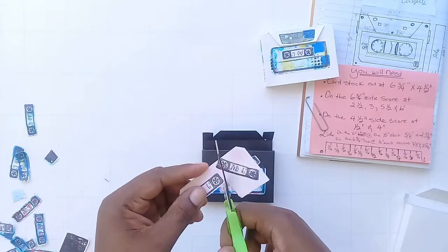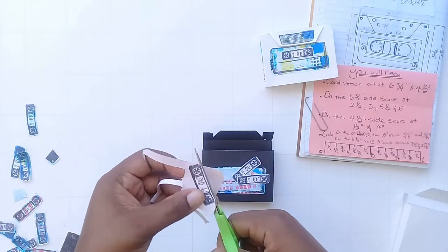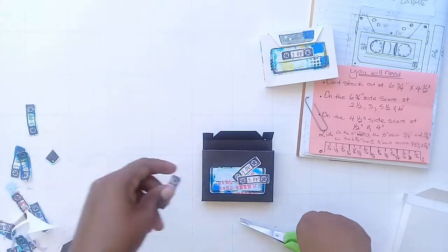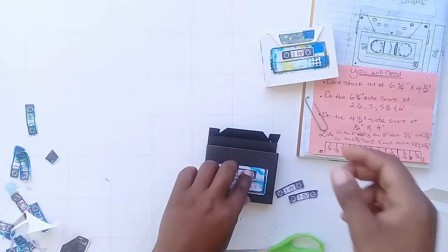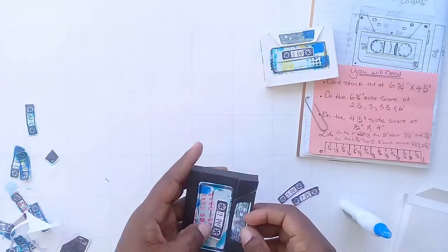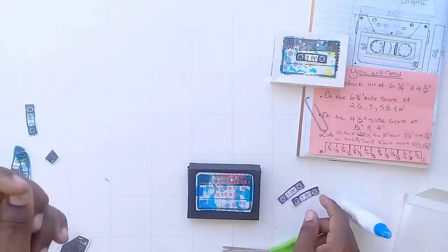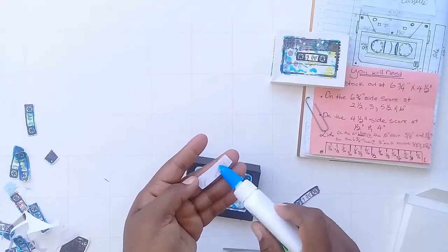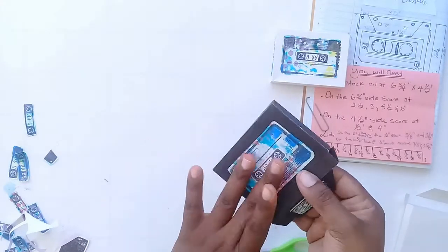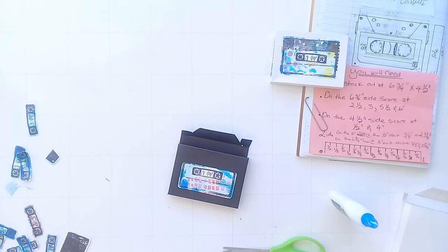I don't know what those cassette elements are called, but it doesn't need to be stamp-perfect — it's supposed to be rustic. There's beauty in rusticity. Had I brought the cassette stamp image up a little more, I could have just stuck the flap underneath like I did with the others from the previous video. I just want to make this one more uniform, so I'm using scraps to cut little strips to put on the sides and top because it just works for me.